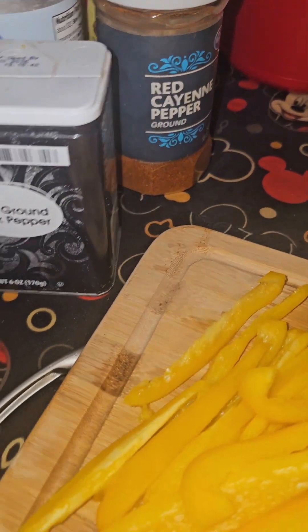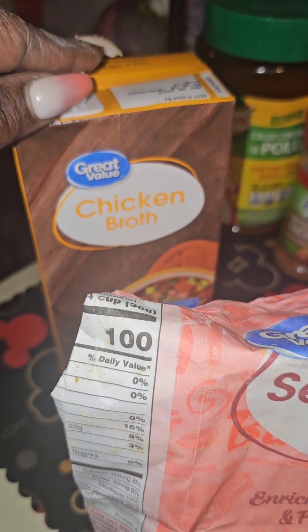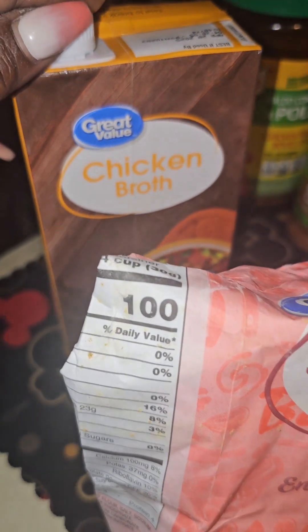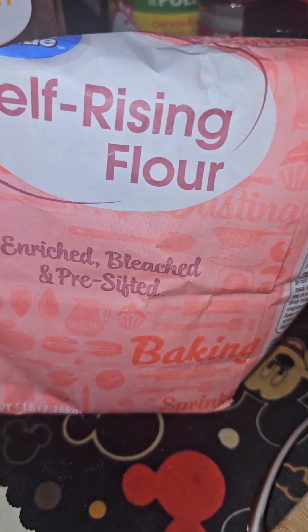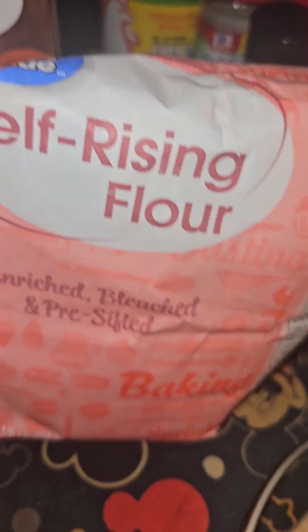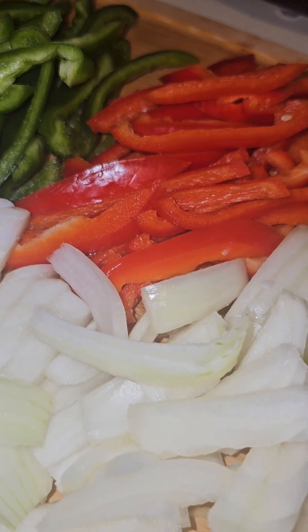Now for smothered chicken you need self-rising flour. You can use water or chicken broth — water does it just as well, but I'm going to be using chicken broth. Next I'm just going to mix up my chicken, then we're going to start to add flour and broth and kind of mix before we put these veggies in, and I'll show you the next step after that.